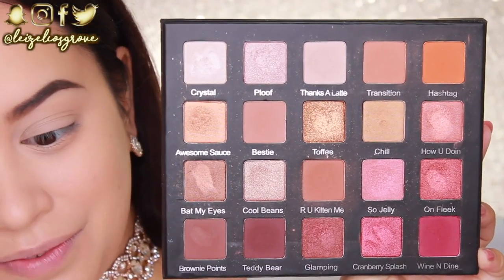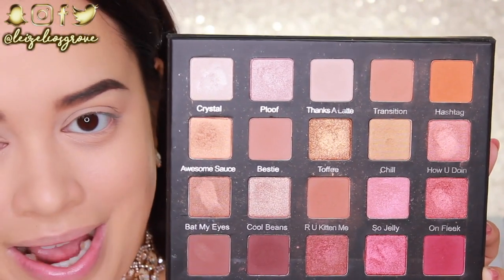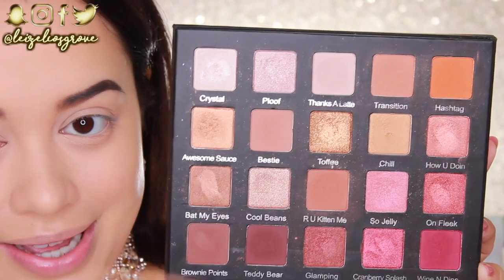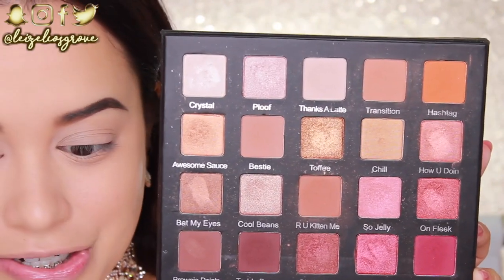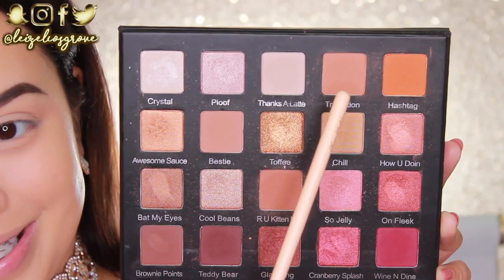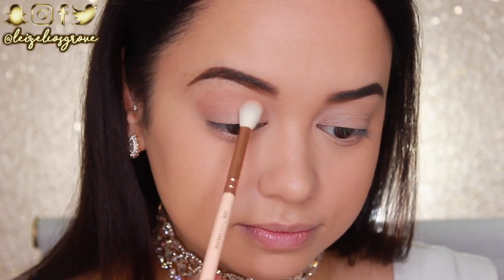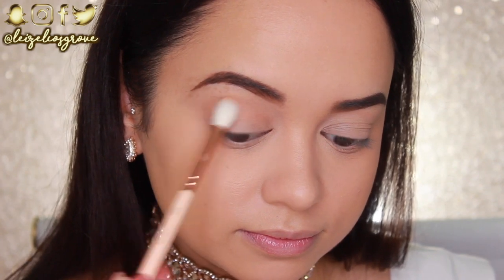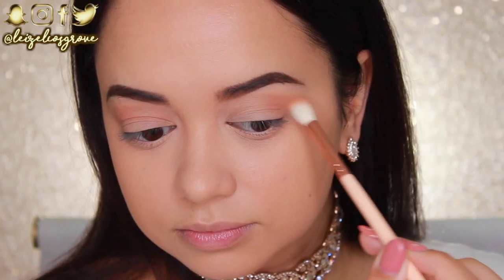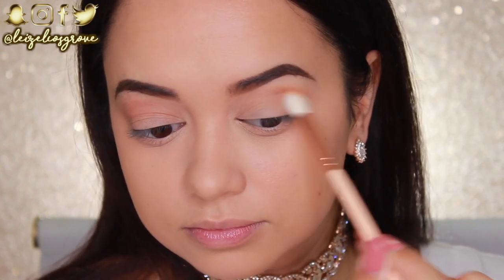This is the Violet Boss Holy Grail Eyeshadow Palette — I used to use this all the time and I was obsessed. I put it down for a hot minute but it's back. To start things off, I'm going into the shade called Transition, which is very fitting for exactly what we need it to do. I'll be using that as my initial transitional crease shade with the Zoeva 228 Luxe Crease Brush, running it back and forth through my crease from the inner corner to the outer corner.